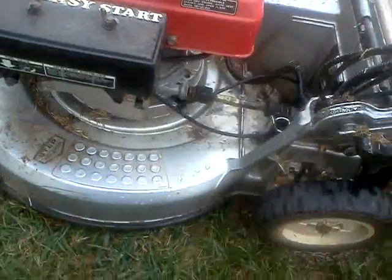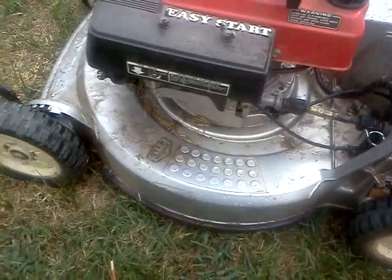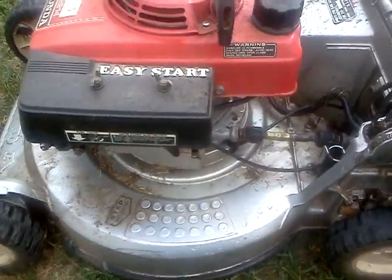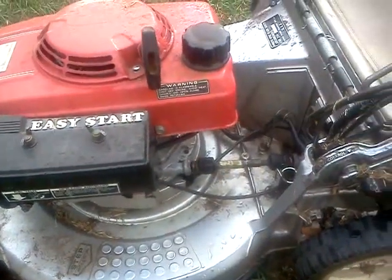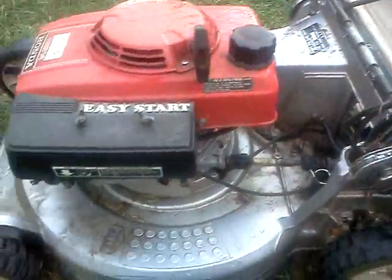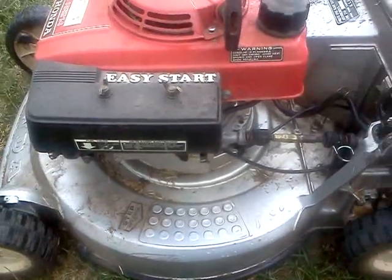It has a shaft drive instead of a belt, which is really good. It's kind of a project mower for me. It cuts pretty good and has a lot of power, but it just smokes a lot.